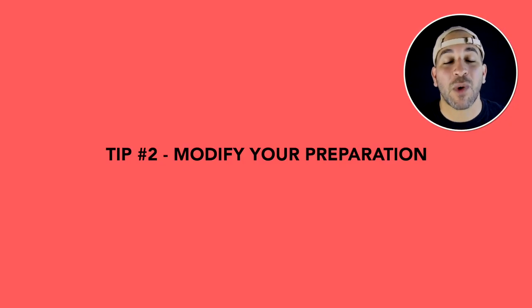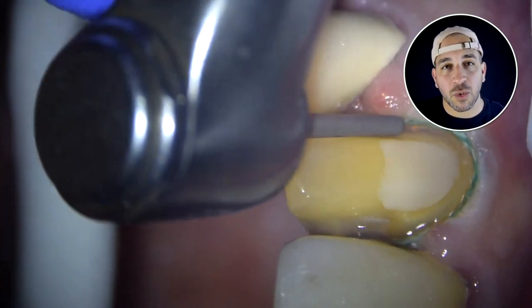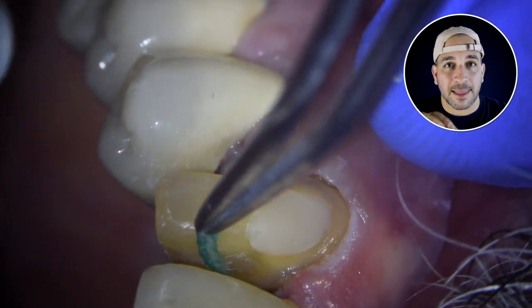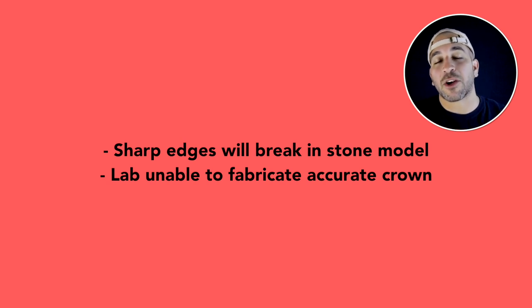Number two: round out your preparation. It's really important to look at your preparation before taking that impression. If you look at your crown prep and you have sharp points, when you take the impression and the laboratory forms a stone model from that impression, those sharp pieces that you forgot to round out can break off and then the lab technician will fabricate a crown that isn't really accurate.